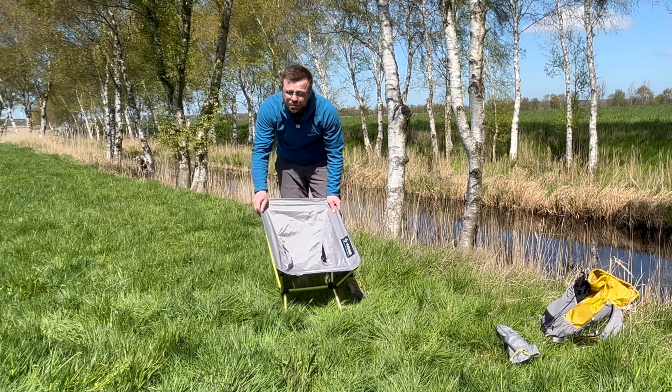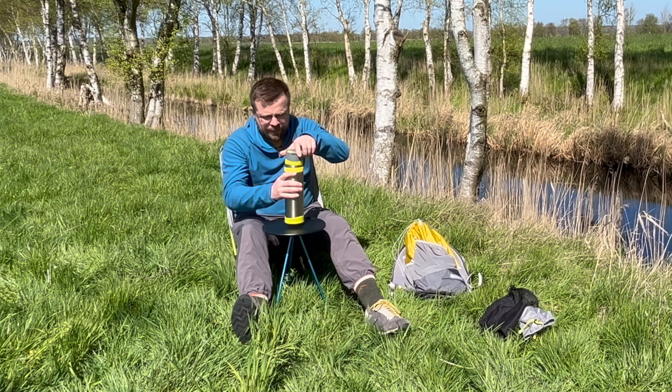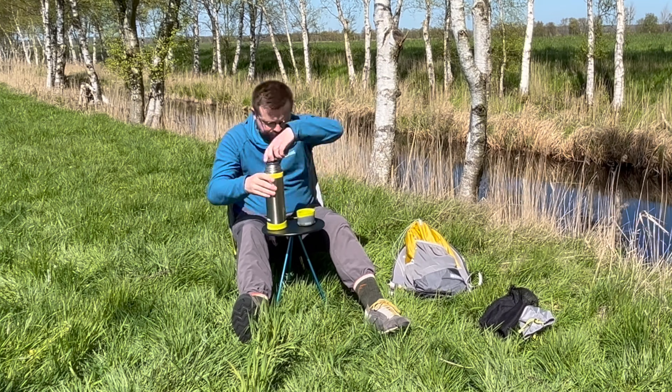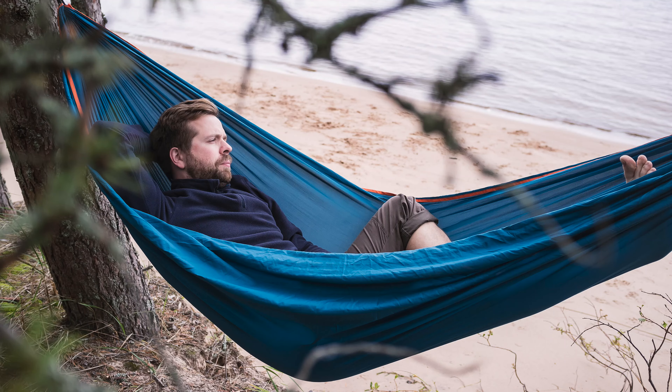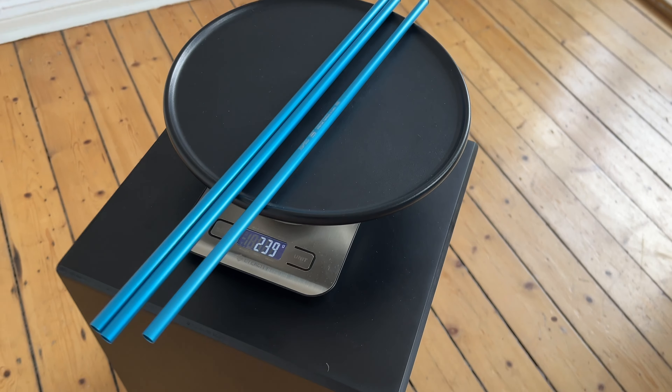For a long time, the Helinox Chair Zero, which weighs only 500 grams, has been the leader among camping folding chairs. I also love this chair, but after buying it and enjoying comfortable breaks during meals, I thought it would be great to have a table where I could put a bowl of soup or a cup of tea. It's especially inconvenient to drink tea in a hammock when the ground is far away, and a table would come in very handy.